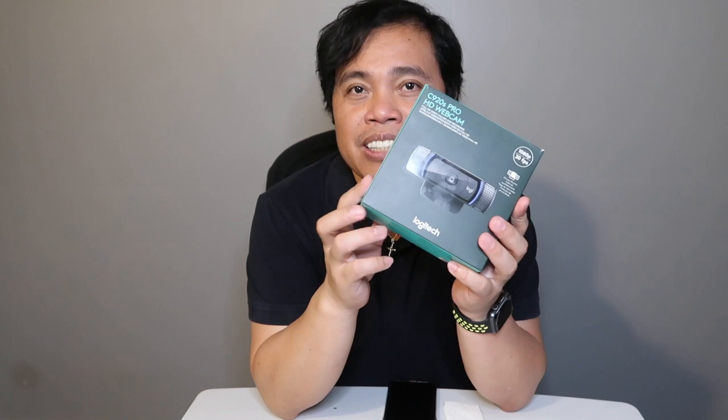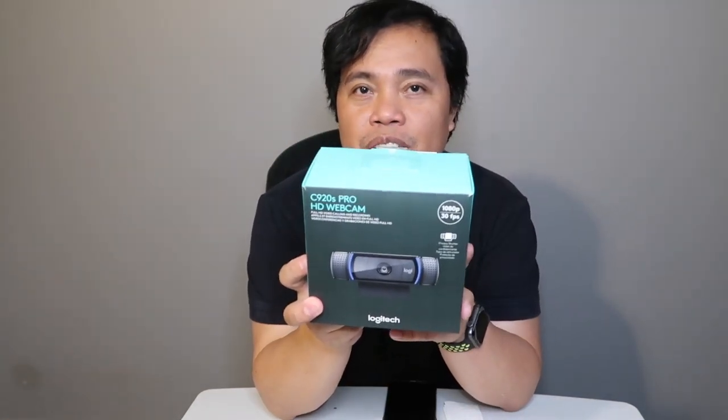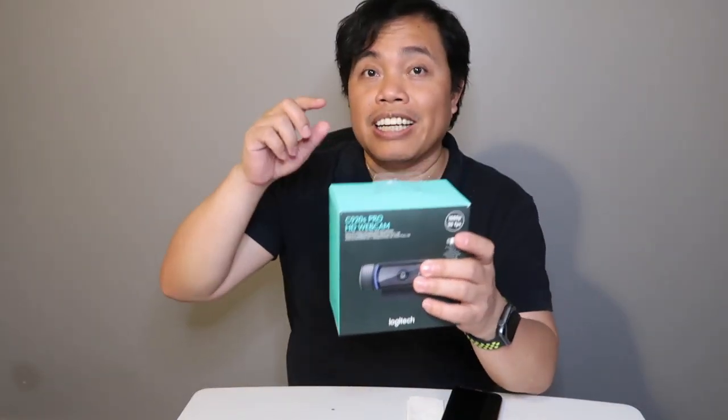Today we're going to do an unboxing of the C920S Pro HD webcam, brand new by Logitech. Let's see what features it's all about — it's detailed on the box. So without further ado, let's open it.